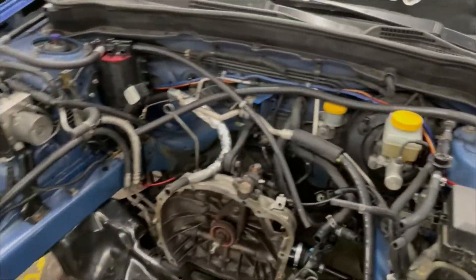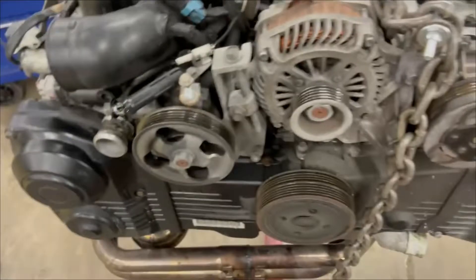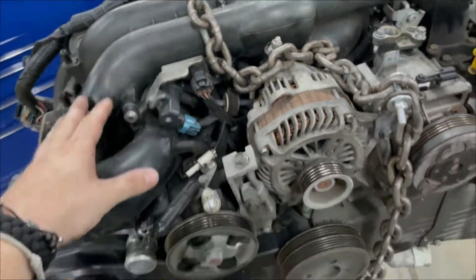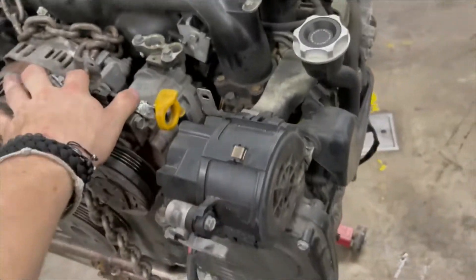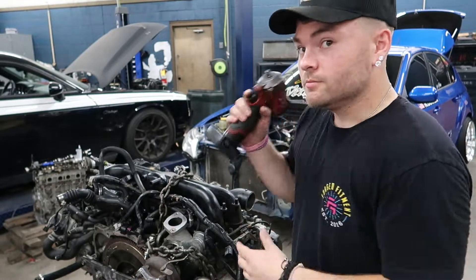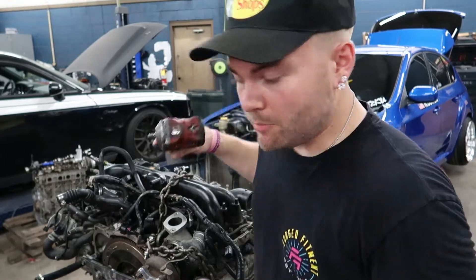Instead of tearing the engine bay apart, we're going to tear the motor apart. I need to take the intake off, I need to take the heads off — so all this has got to come off. I got to take the heads off so I can send them to the machine shop. I'm going to go ahead and start tearing this apart so we can take the heads off, send them out, and pretty much that's it. Let's go. First things first, grab the tools. We're going to start taking the intake manifold and stuff off so we can start taking all the accessories apart.